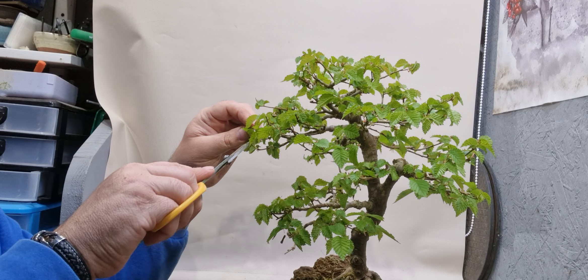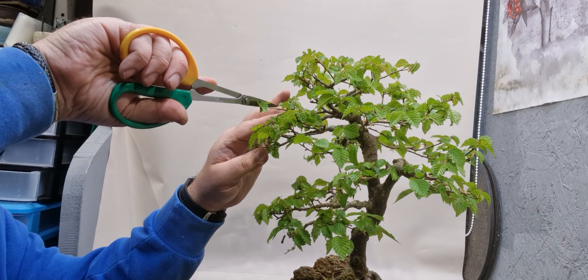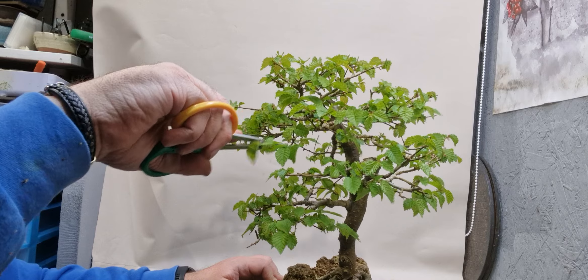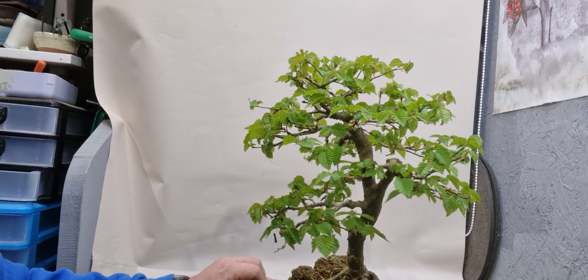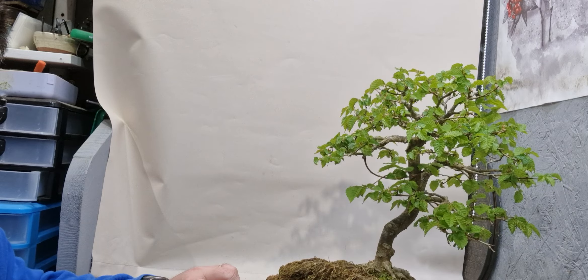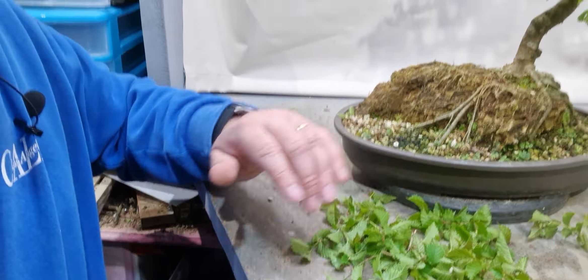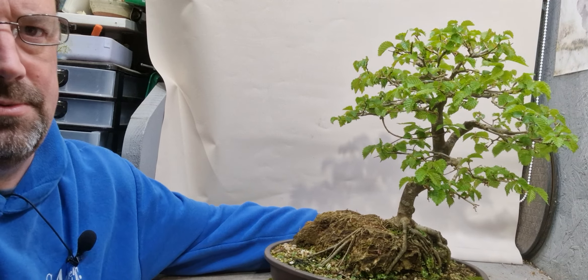There we go. We get them all in the end - all the ones that need to be trimmed. That looks okay to me. It doesn't look like we've taken off a lot, but when you look at the amount of leaves, there's quite a few. So it has been thinned out quite a bit.